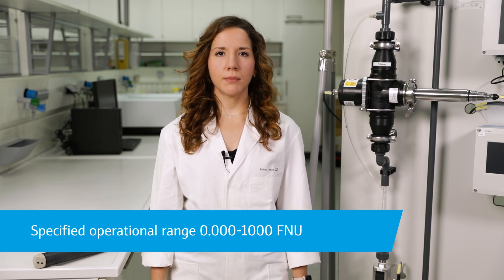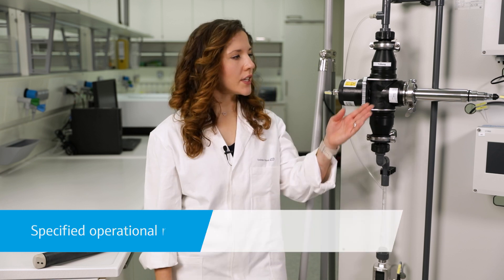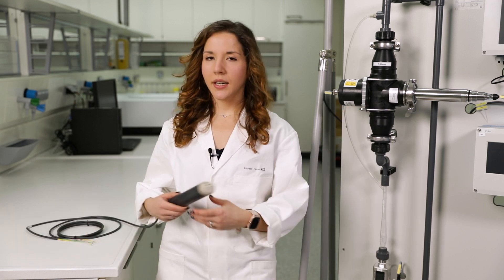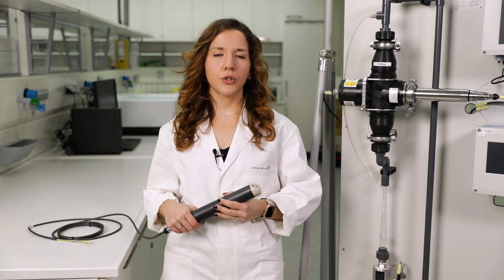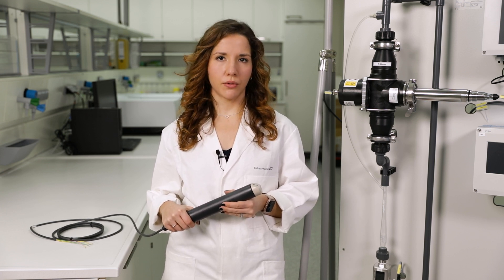The CUS52D is a smart Memosens sensor which allows accurate turbidity measurement, especially in the low measuring range. Since the sensor is available in both stainless steel and plastic, it can be used in drinking water production and in many other applications with fresh, processed, or salt water.